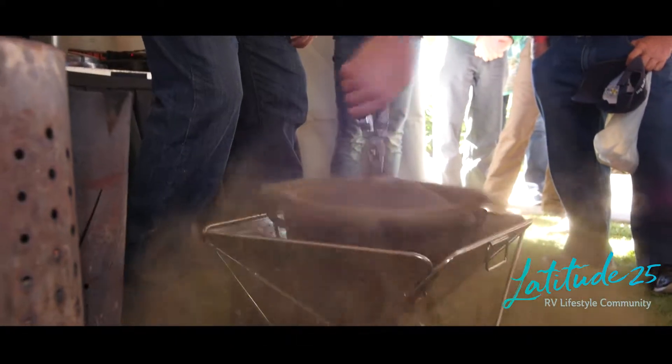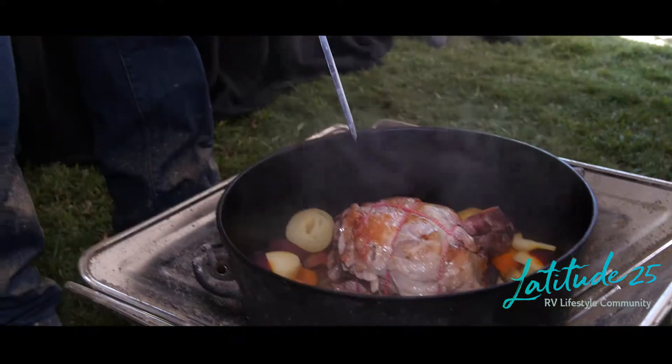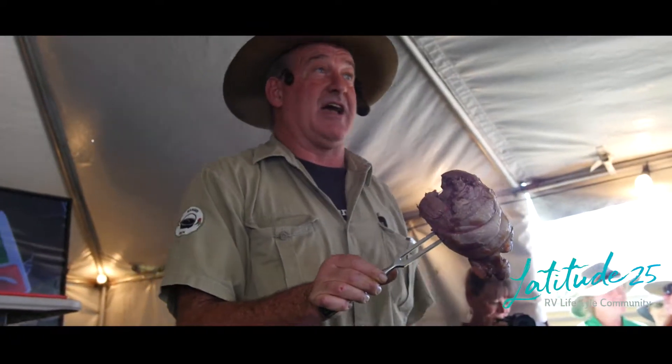Just give that lid a bit of a spin, and that will avoid any ash going in the packet. Off comes the lid. If I get a clear fluid coming out like I can just see there, that's telling me that's cooked pretty well. I'll jump up here and carve this up.